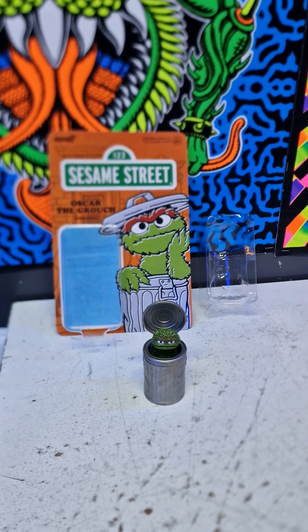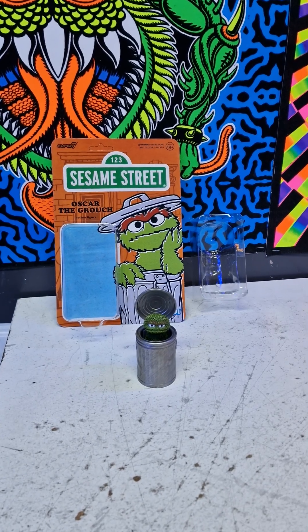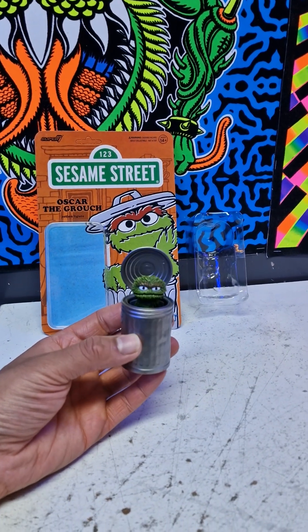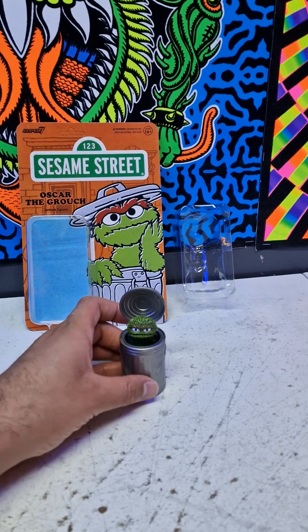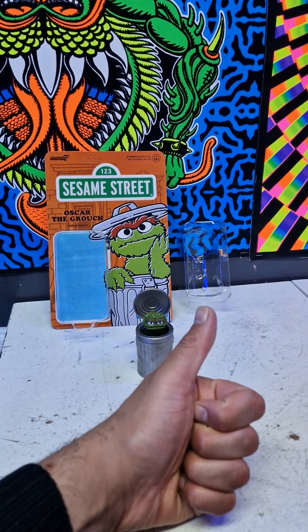I hope you like it — my camera is still struggling to focus. This was a small review from Super 7 Sesame Street Oscar the Grouch figure. I hope you like this, thank you, and subscribe — that would be nice for me. Thanks a lot, bye bye!